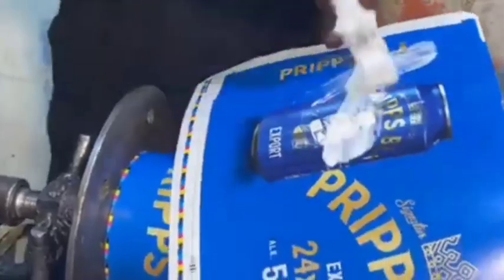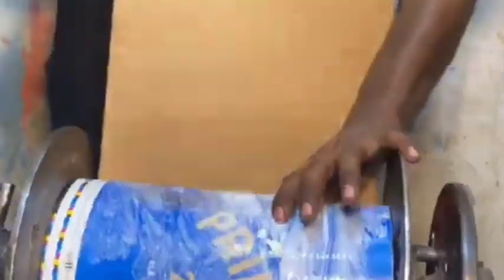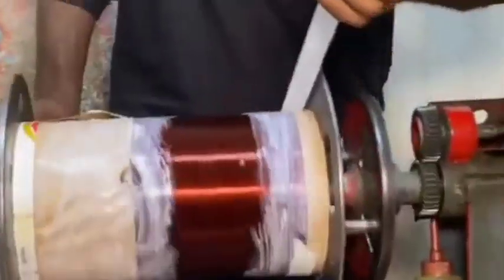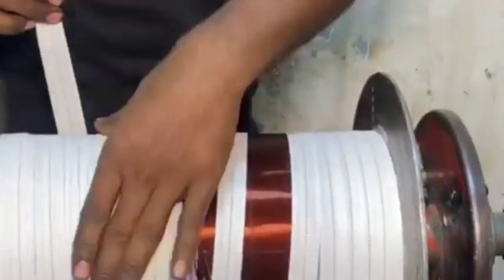For the core material, high-quality silicon steel laminations are chosen to minimize losses. The core is assembled in layers to reduce eddy currents and magnetic losses, forming a laminated structure made of insulated steel sheets to improve efficiency.